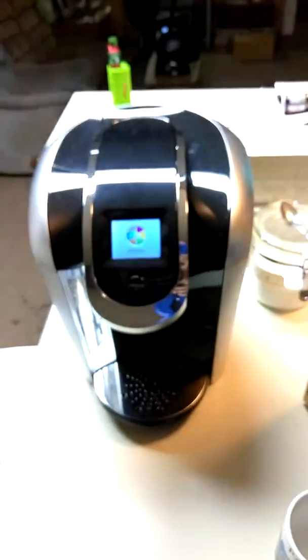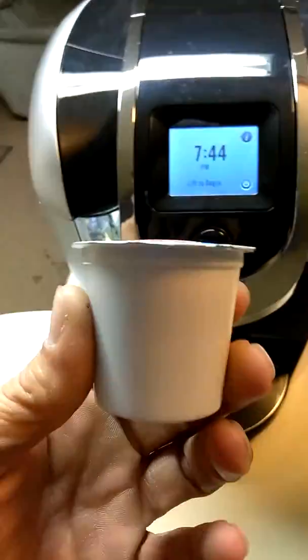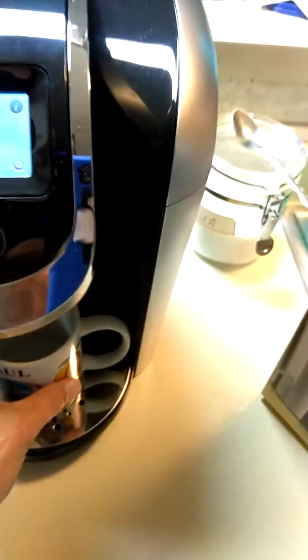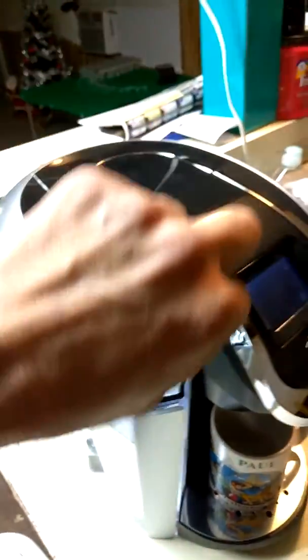It's preheating right now so we're going to wait a minute. Sorry about the blur — I don't know why my camera's going stupid on me. Okay, as she's done preheating, lift it up again. This is one of the K-cups and that's the machine. You want to put your coffee cup underneath there. That's my Galveston cup. Over here is where you fill the water up into the reservoir. It's got a little light that shines in it.